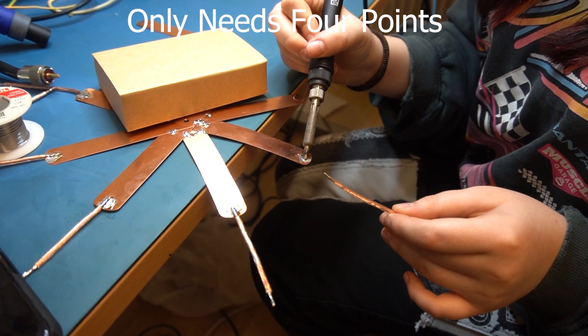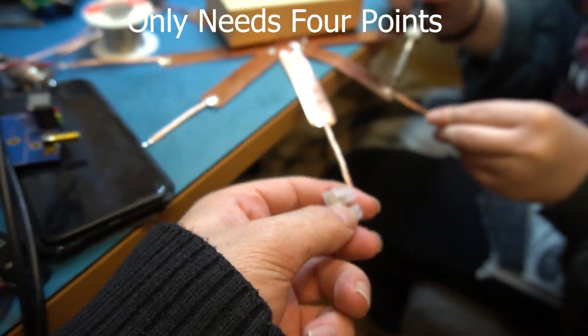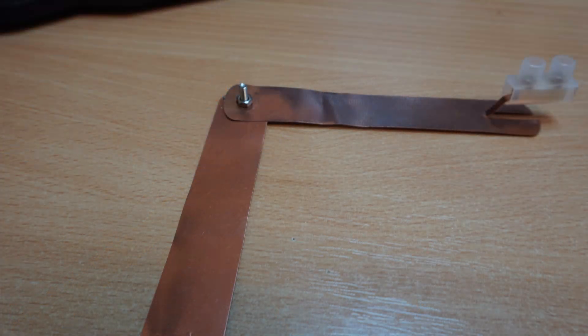Then using gardening plant labels and a connector block we made a ground plane spreader. We soldered ours together but it can be made using a nut and bolt and cutting a strip for the connector block.